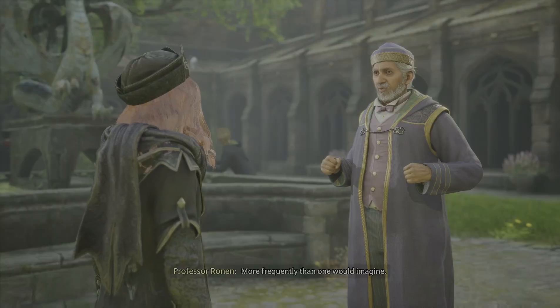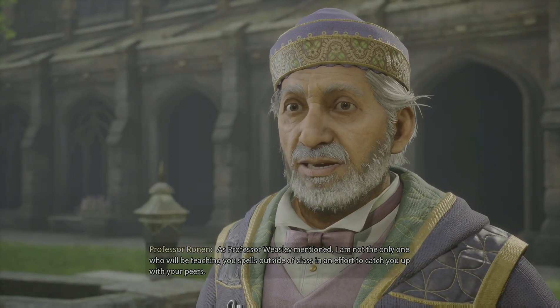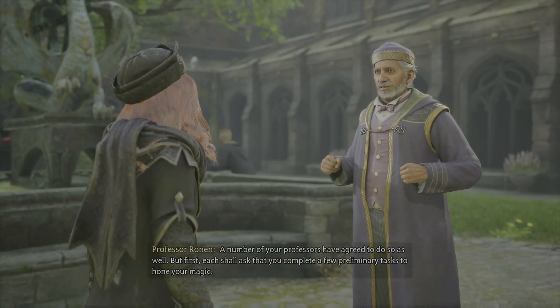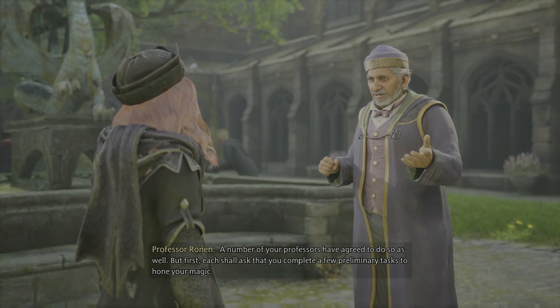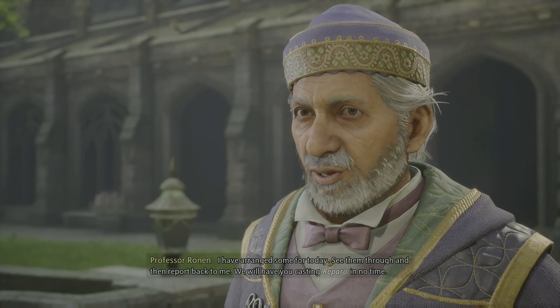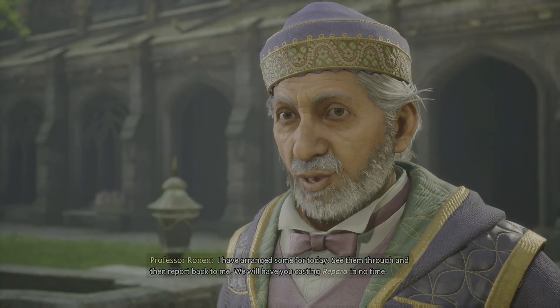It seems as if that might come in handy. More frequently than one would imagine. As Professor Weasley mentioned, I am not the only one who will be teaching you spells outside of class in an effort to catch you up with your peers. A number of your professors have agreed to do so as well, but first, each shall ask that you complete a few preliminary tasks to hone your magic. I have arranged some for today. See them through and then report back to me. We will have you casting Reparo in no time.